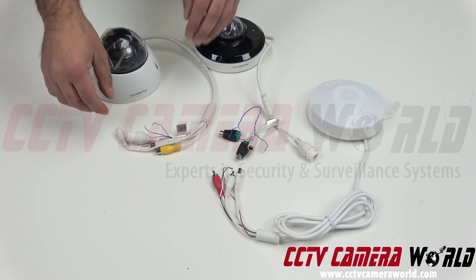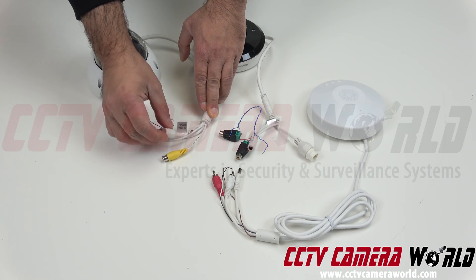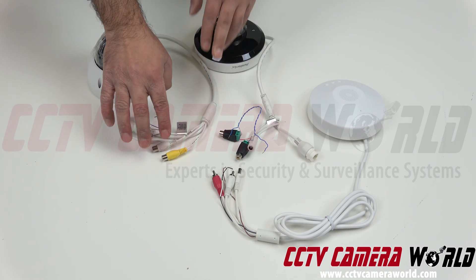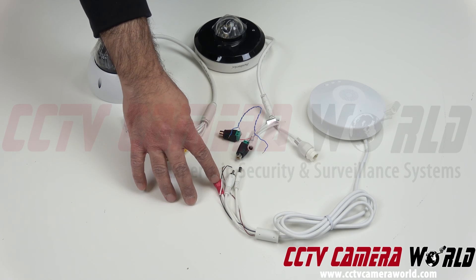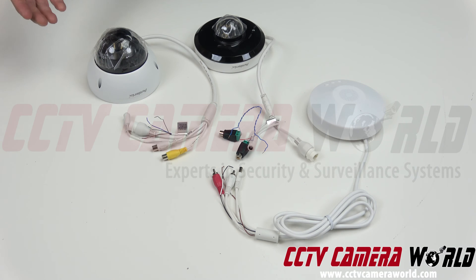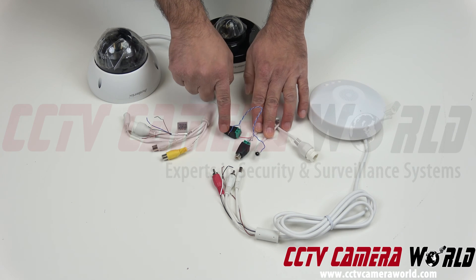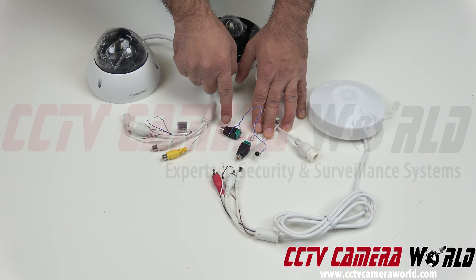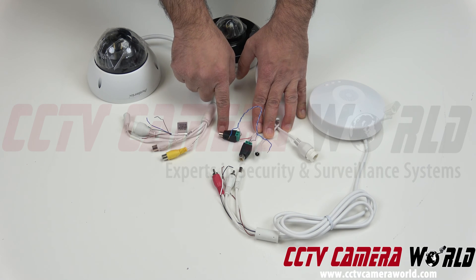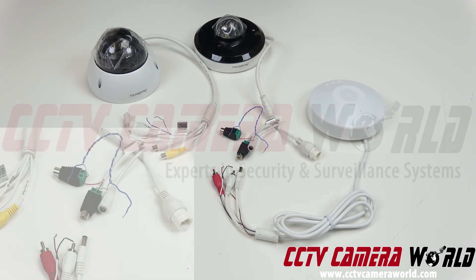If you look at the pigtails on the camera, this particular one has an audio out that's an RCA and an audio in that's an RCA. That lets me connect the RCA connections on the two-way audio speaker kit cleanly without needing additional adapters. This PTZ, on the other hand, has bare lead wires that need to be terminated into RCA connections for it to be connected to the two-way audio kit.